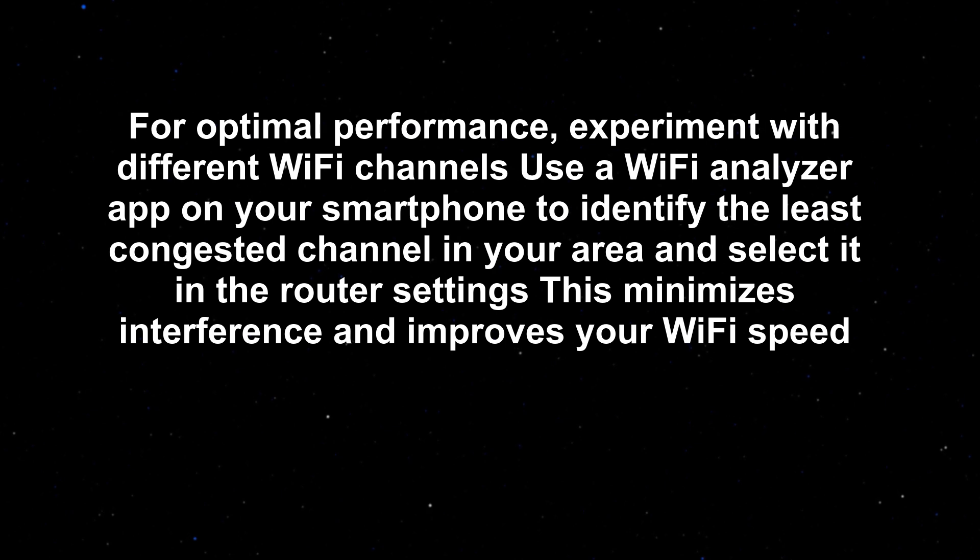For optimal performance, experiment with different Wi-Fi channels. Use a Wi-Fi analyzer app on your smartphone to identify the least congested channel in your area and select it in the router settings. This minimizes interference and improves your Wi-Fi speed.